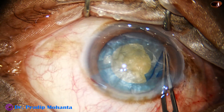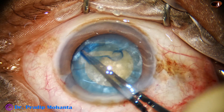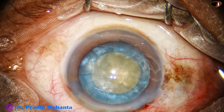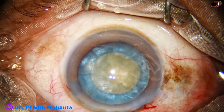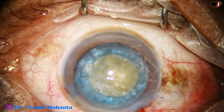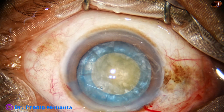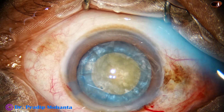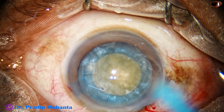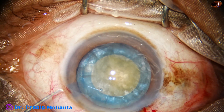So if we can do this, we can do a very nice surgery in intumescent cataracts. The size of this rhexis is about 5.5 to 5.75 millimeters. We will see that after implantation of the intraocular lens.